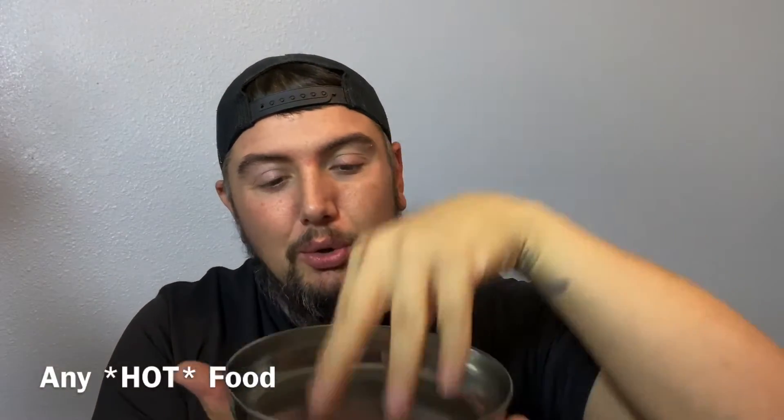The worst part about the whole mess kit is the plate/bowl. It's a six-and-a-half-inch plate/bowl made of stainless steel. If you put any food in this while you're holding it, it is going to burn your hand — it heats up very quickly.